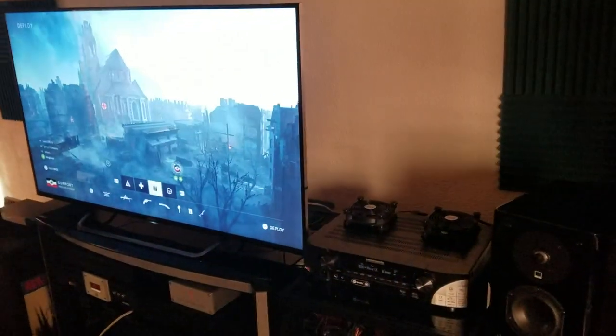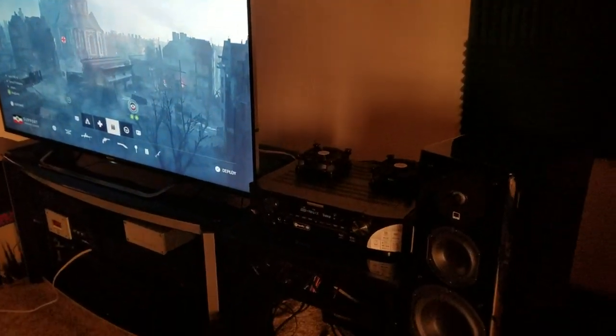Welcome back guys, TacticalAV here. I wanted to give you an important update and let you in on something that I figured out here.